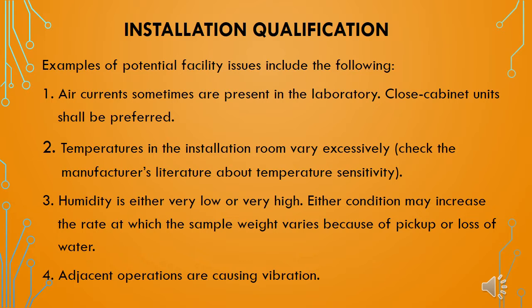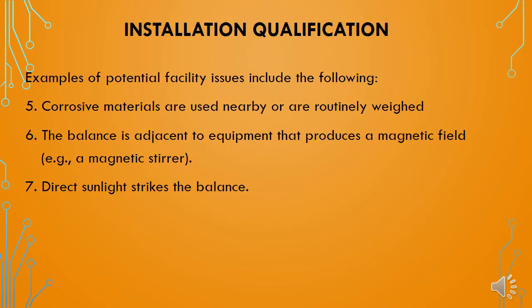The next factor is humidity. If humidity is either very low or very high, either condition may increase the rate at which the sample weight varies because of pickup or loss of water. Humidity in the room shall be controlled as per the manufacturer's recommendations. Fourth, adjacent operations causing vibrations — if they are affecting the weighing balance readings, the balance installation shall be done far away from the vibration-causing factors. Fifth is corrosive materials used nearby or routinely weighed. Sixth, the balance is adjacent to equipment that produces a magnetic field, such as a magnetic stirrer.